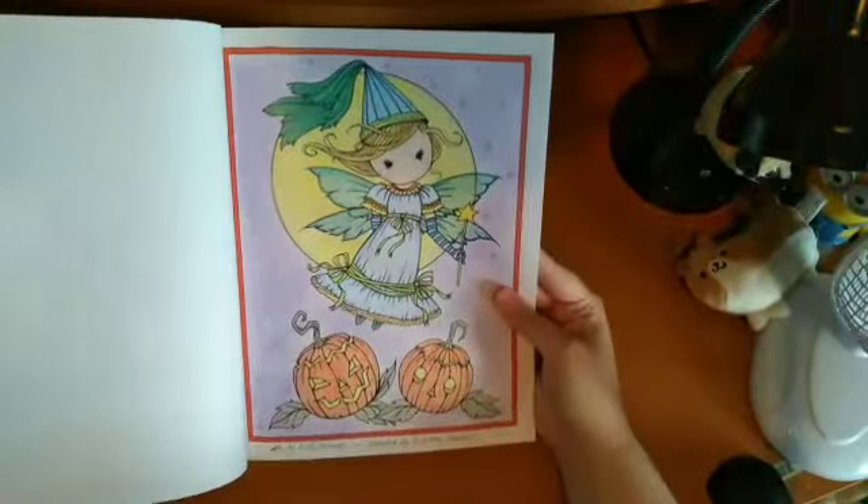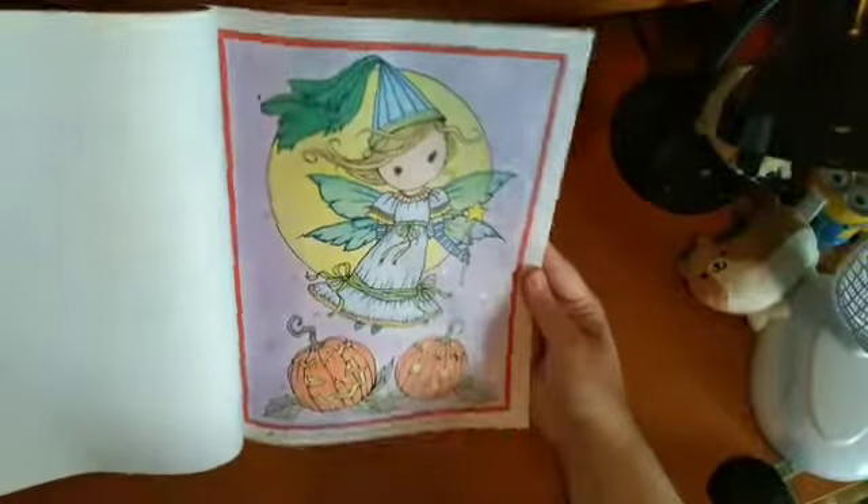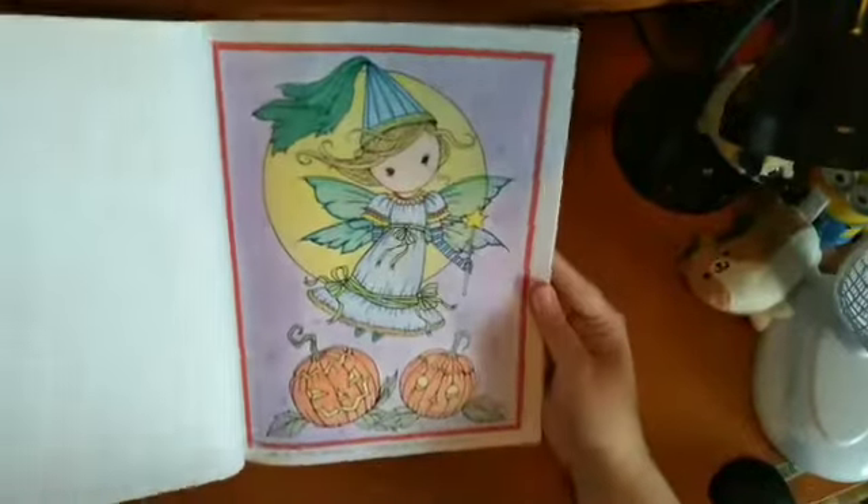Then I have Whimsical Halloween. I think I've done one — the little fairy — using some pencils, soft pastels, and glitter gel pens for the stars and her wings. I really like how that one came out.